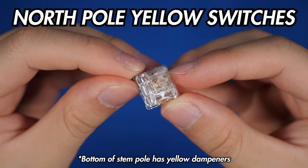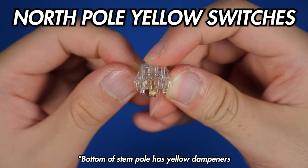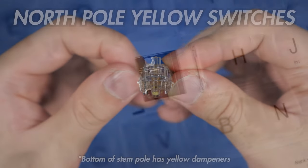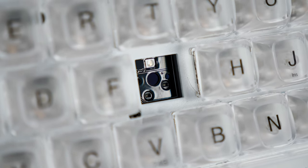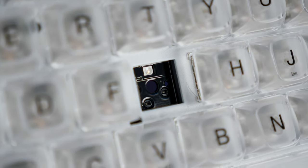They're factory lubed linear switches with a 50 gram spring, and there's also a tactile dark brown switch version with a 55 gram spring that's also available. Underneath the switches, we have a north facing hot swappable PCB with 5 pin compatibility and plate foam inside too.